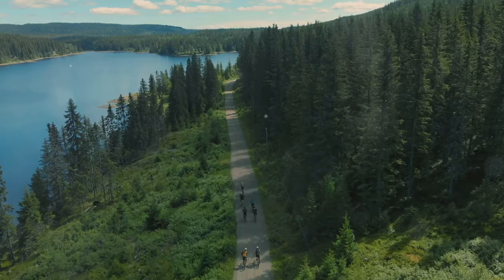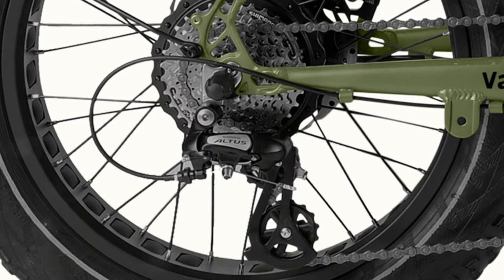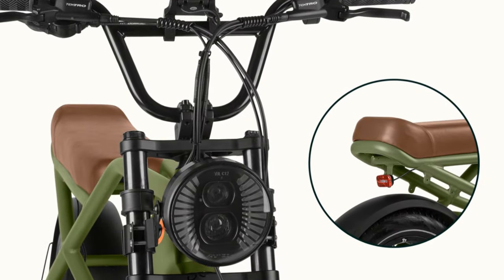However, while the bike performs admirably off-road, it's important to consider energy consumption during such intensive rides. The robust tires and frame add to the overall weight, which can impact battery life when tackling steep inclines or rough patches.